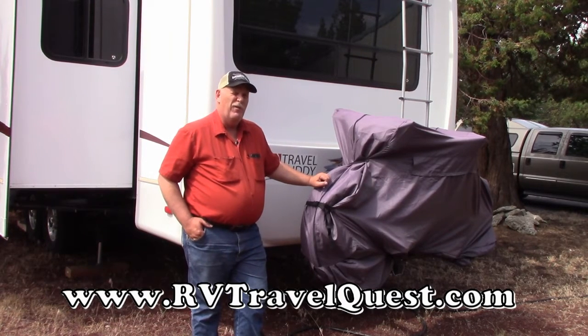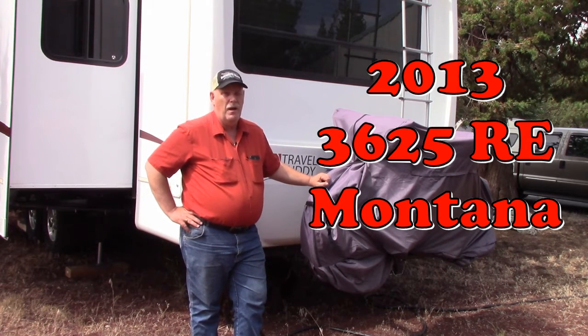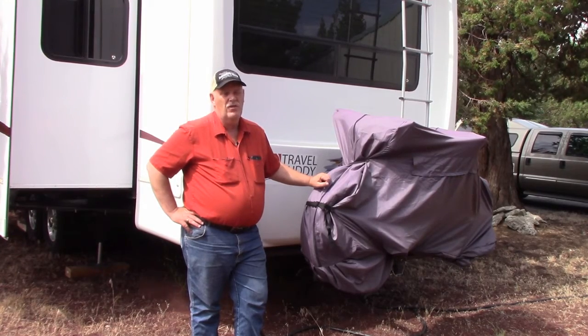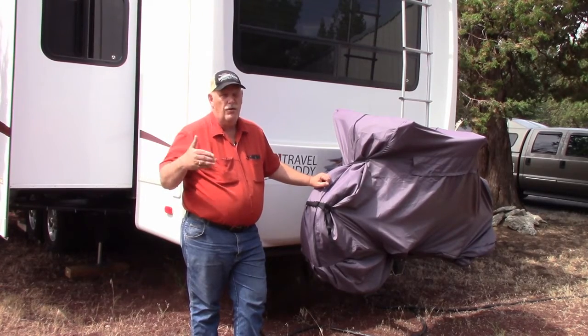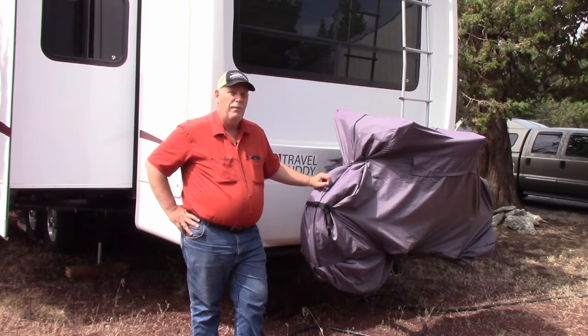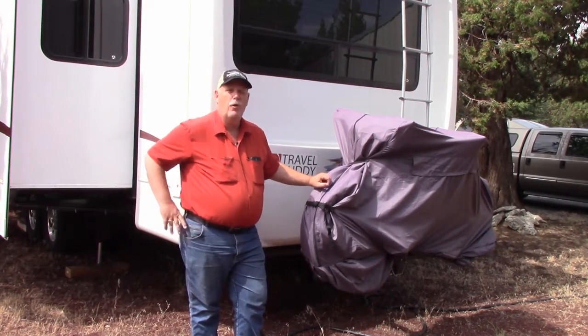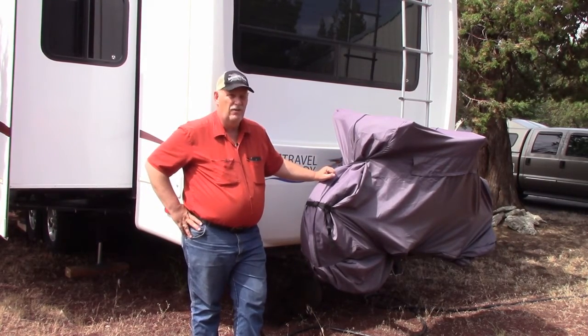I'm Rob Scribner from RV Travel Quest. As promised, we're going to do a chapter on a review of our RV — a fifth wheel we're using. We have a 2013 Montana 3625RE, which is rear entertainment. We like the rear entertainment because from all sections of the RV, we can actually see the entertainment system. I'm going to start with the back. You might hear a little motor going because we have the generator — we're actually using our RV while I'm doing this review.